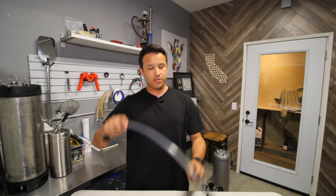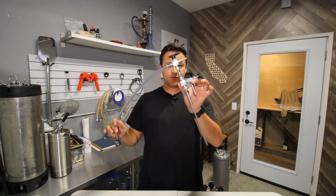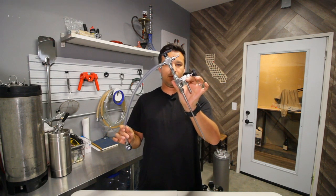Hey guys, what's going on and welcome to the Unfiltered Brewblog. Today I'm going to be showing you how to use this filling wand.